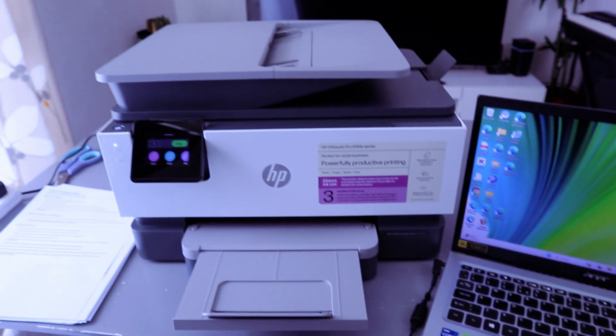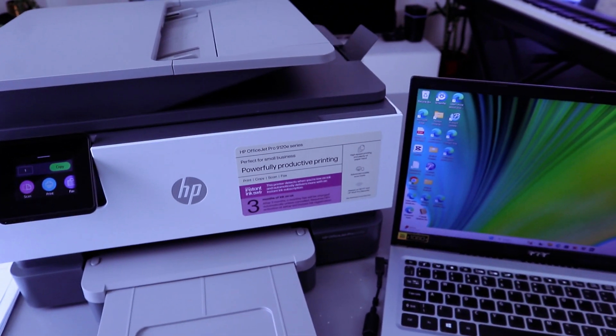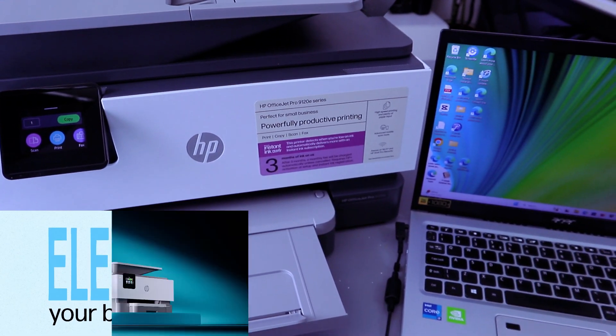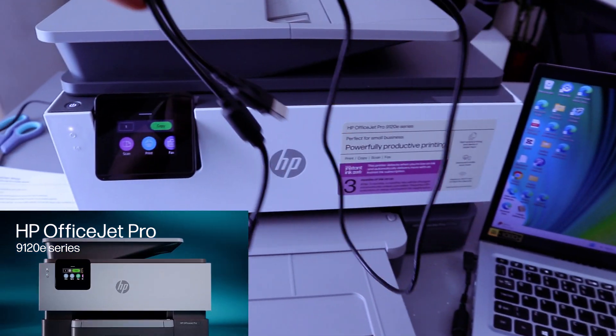Hey guys, this is the HP OfficeJet Pro 9120e. This printer is a multifunctional printer — you can copy, scan, and print. I'm going to show you how to connect this printer with your laptop using a USB cable.